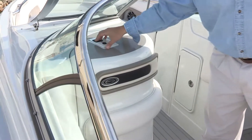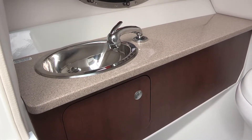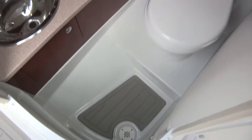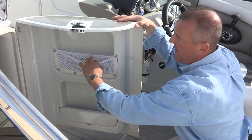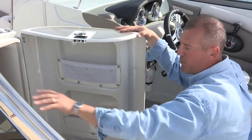Moving over to the oversized head compartment, there are lots of neat features to point out. The electric flush toilet is standard. We also have cabinetry on the upper and lower portion of the head compartment, a stainless steel sink, and a removable handheld shower to hose off any dirt or sand. All the water drains to the bottom of the head compartment and exits the boat via the bilge. The head door insert also provides additional storage — room for shampoos, soaps, a mesh netting bag — which accents and complements both the upper and lower cabinetry.